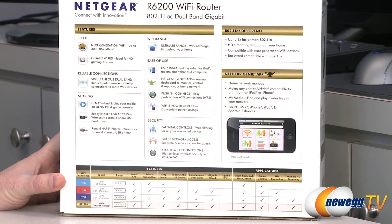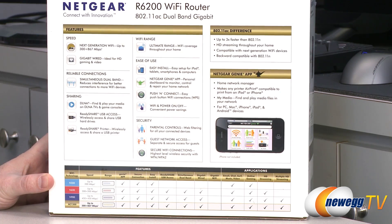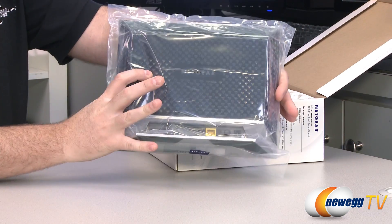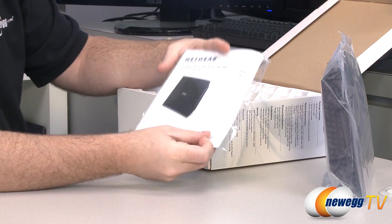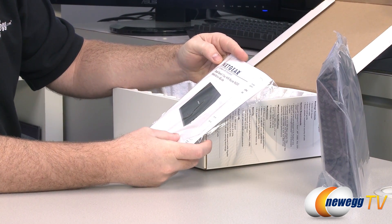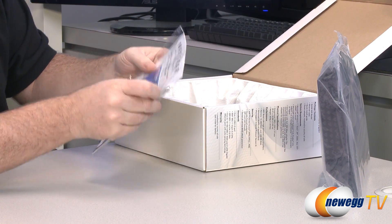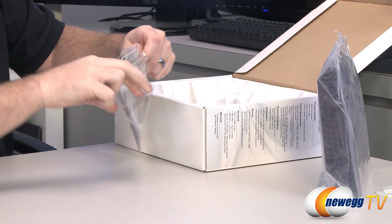Here's a quick look at the back of the box if you want to read more details on the specifications. Let's take a look inside the box and see what all comes with it. Here we have the router itself, and we'll finish with a close-up view. We also have a Netgear dual band 11ac Wi-Fi router installation guide.